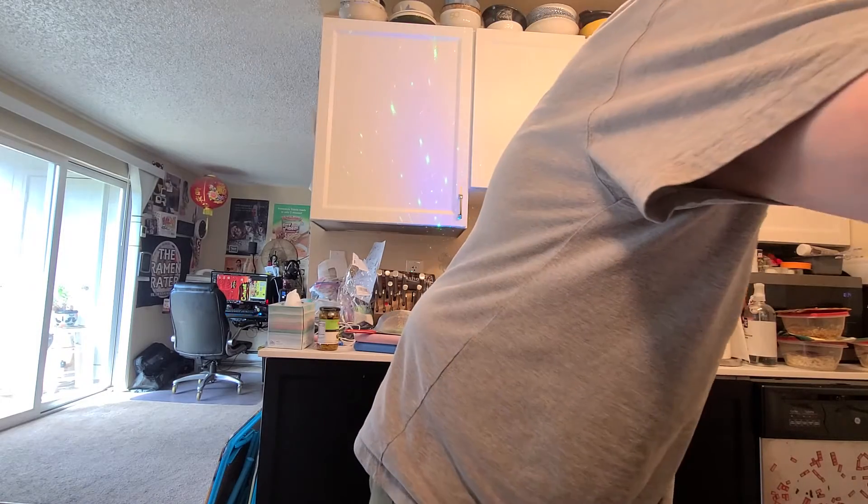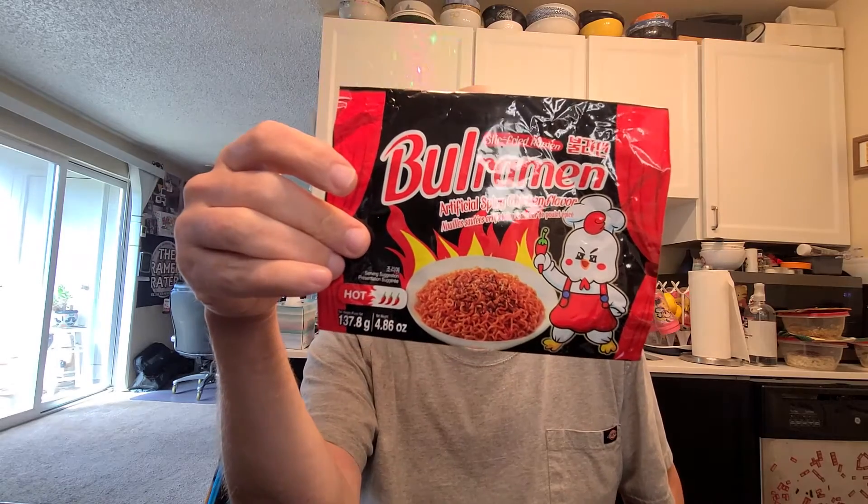Hey, this is Hans and it's time for another episode of Instant Noodle Recipe Time — the show where I show you what to do with your instant noodles. Today we've got the third of three varieties that Bull Ramen makes. This is made in South Korea for export. The last one I did a mukbang with, so I'll try this one on this show. This is basically a knockoff of Buldak.